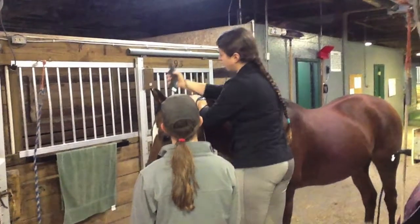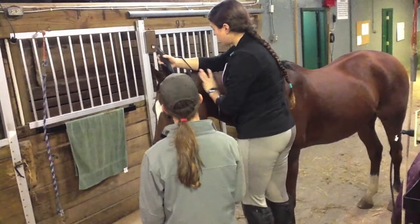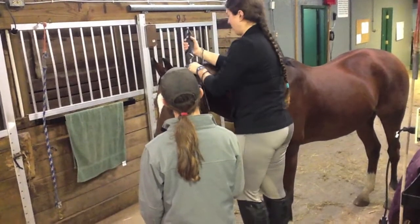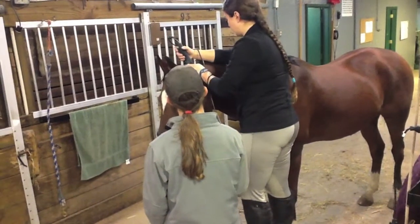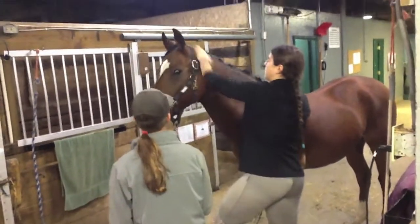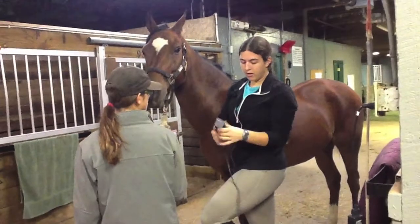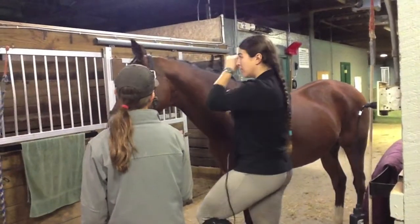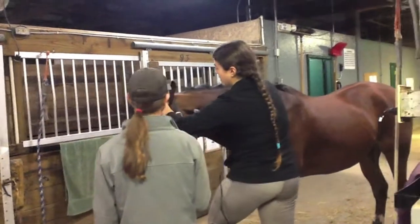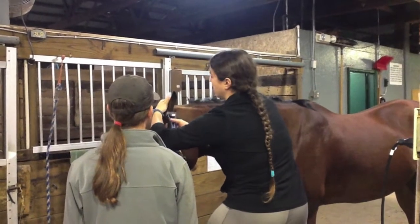I'm going to move the halter out of the way. So for clipping their ears, I'm going to make sure that the blades aren't hot — they're not. And all you're going to do is gently kind of pinch their ear closed and take the blades and just kind of run up along the side to get the really long hair.